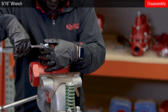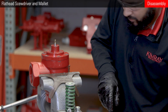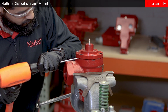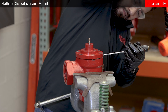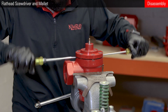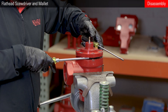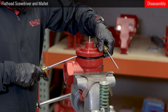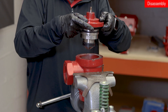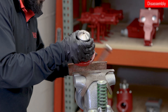Use a 9/16 wrench to remove the stuffing bonnet bolts. Remove the stuffing bonnet assembly and piston assembly from the valve body. You may need to use a flat-head screwdriver to pry it off.